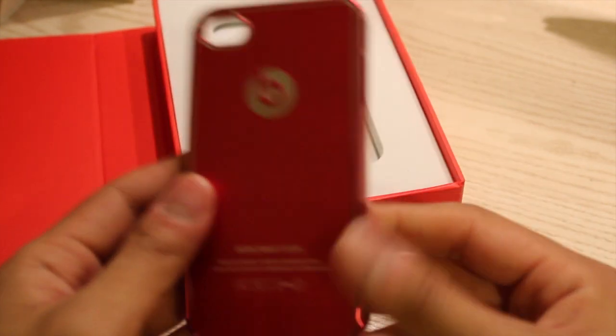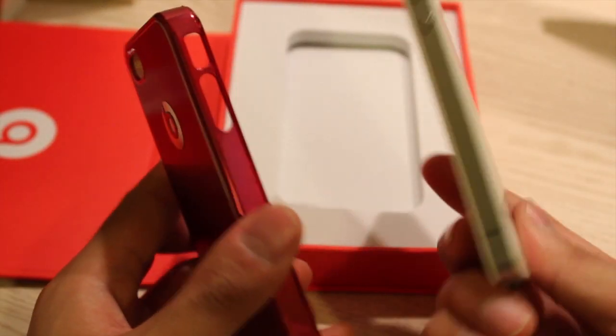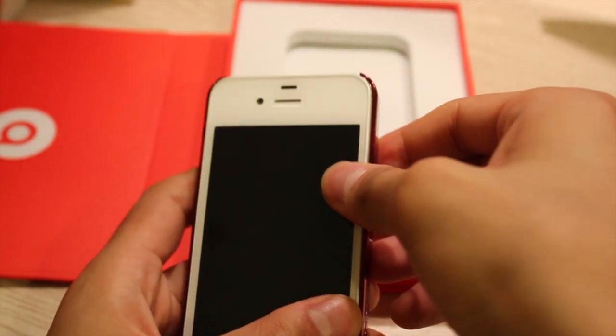So let me just go get my iPhone and put this on. Now that I have my iPhone, I'm going to try to put this inside the case. So it fits pretty well — just like this, just snaps on like that.